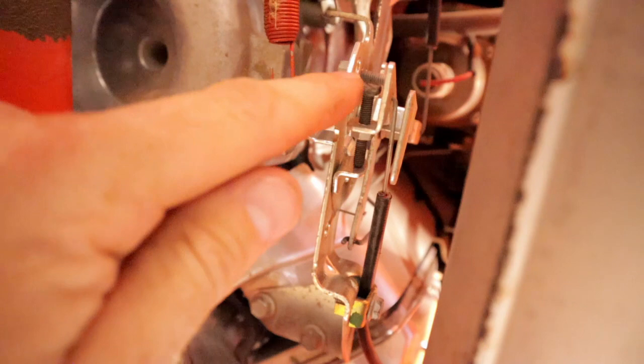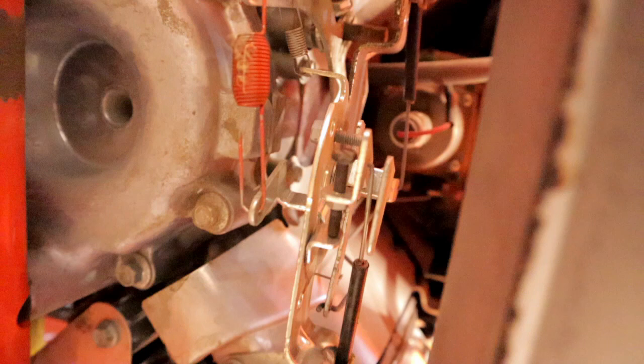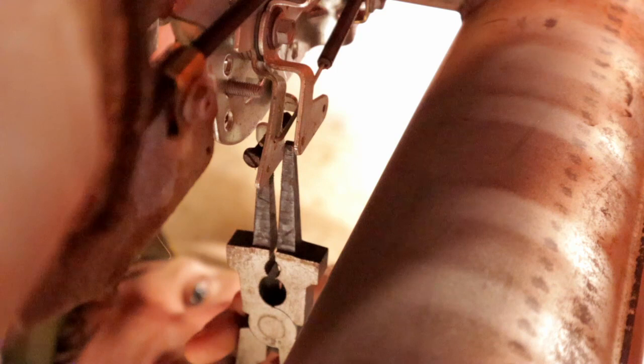Alright, so we seem to have hit the same RPM after that adjustment. We're going to try adjusting this slow adjustment screw right here and see what that does. Not real sure, but we're going to try.